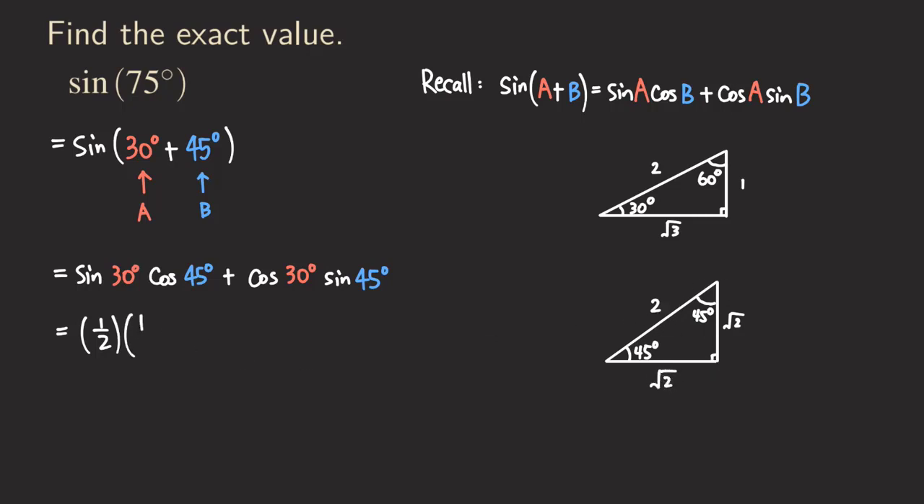So we have √2/2, then plus. Now the second term: cosine of 30 degrees is adjacent over hypotenuse, which gives us √3/2. And then times sine of 45 degrees — looking at the 45 degree angle, opposite over hypotenuse — which gives us √2/2.